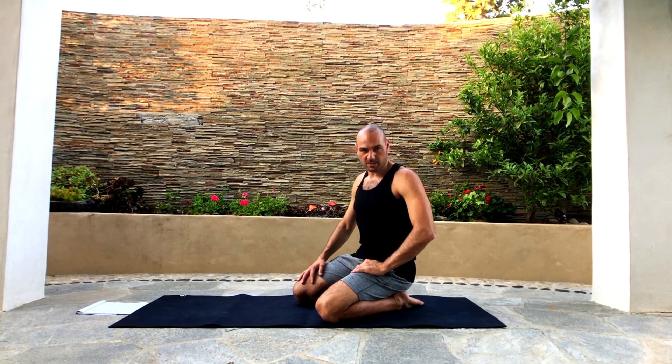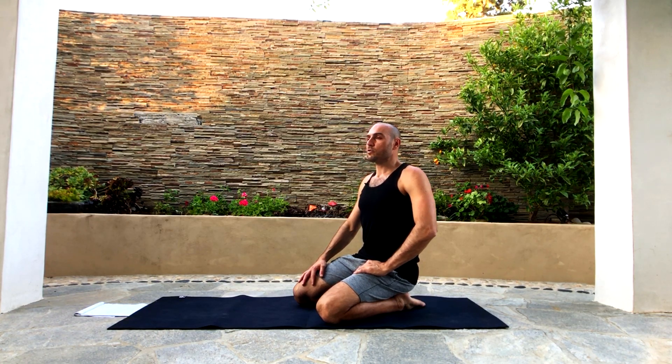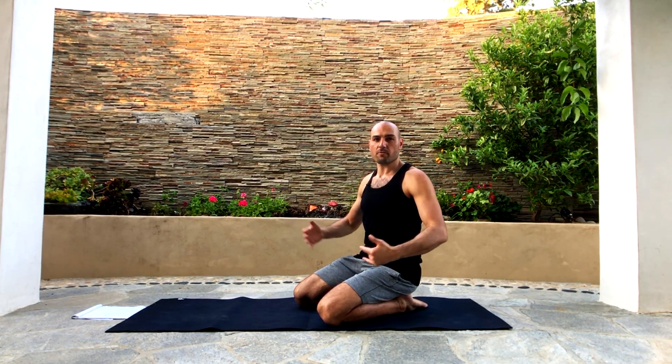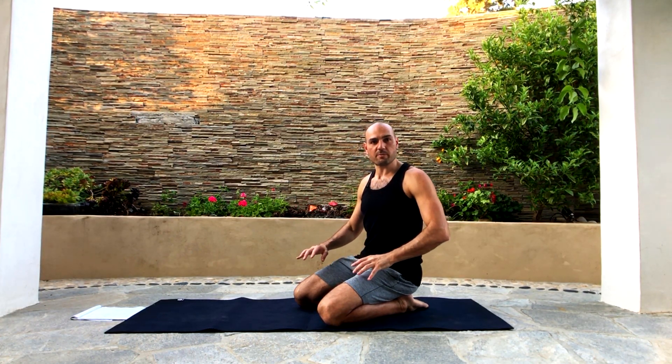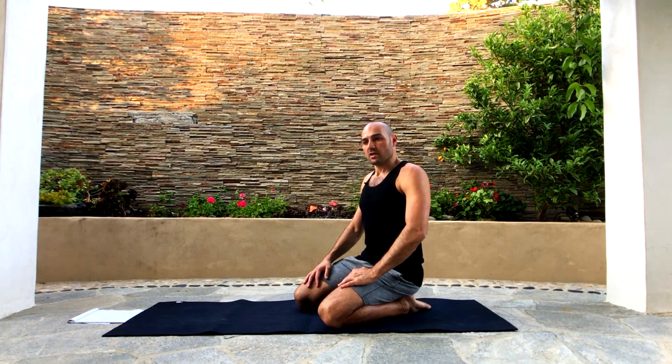Hey everybody, my name is Antranik and it's time for another follow-along yoga video. I'm going to run through a bunch of things just so we can stretch and move our body and feel good. Hopefully I can cram this into 20 minutes and then you leave feeling great. That's the goal after any yoga session — let's get right into it.